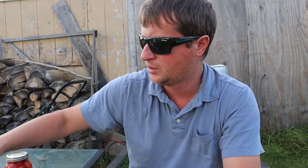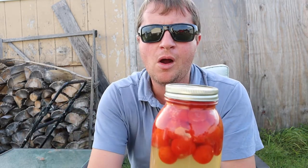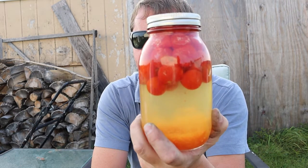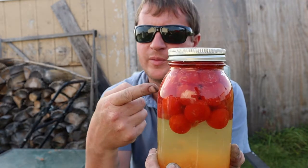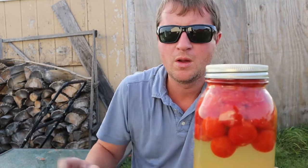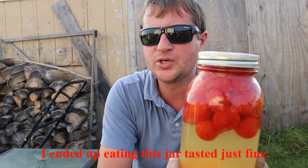A couple of things before we crack open this jar, which I have just released the pressure on. One of my jars, unbeknownst to me, was not a wide neck jar — it was a standard neck jar. I don't have weights to fit these, so I don't think I'm going to eat this at all because some of these tomatoes would have been exposed to oxygen during this process, and that's what you want to avoid. You want to keep them submerged with the weight.